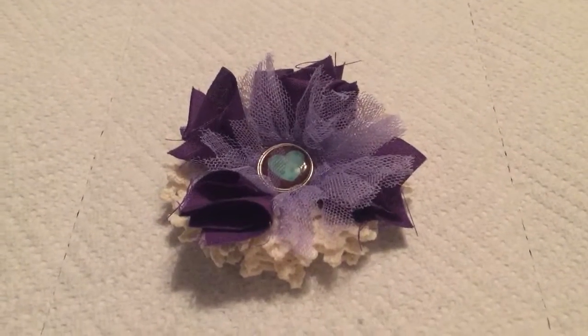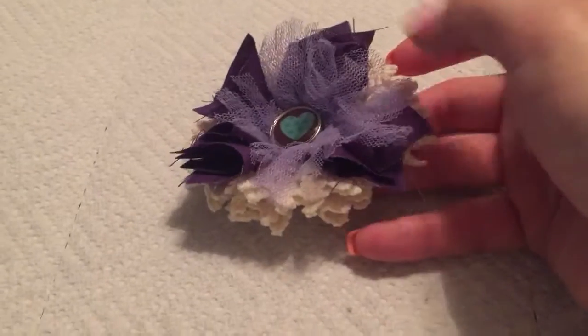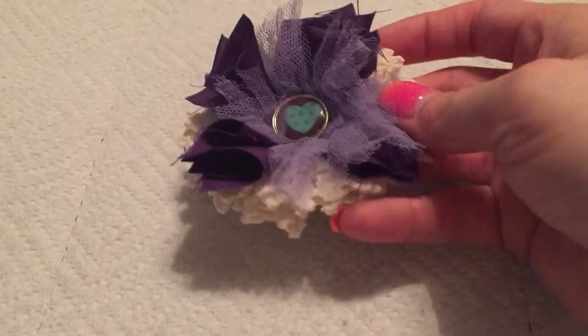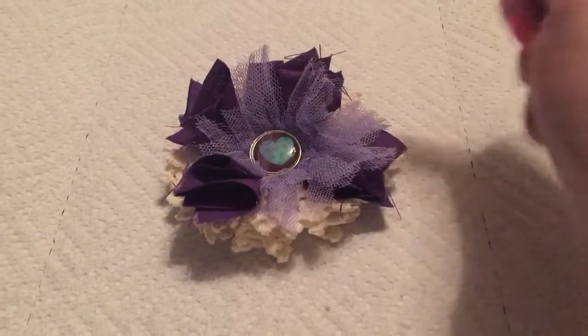Hello everyone. I wanted to share this little flower that I made. I used a tutorial by Nika, who is Simply Shumery Scraps — I'll link the video below.